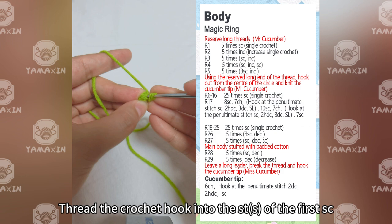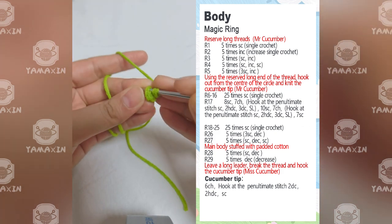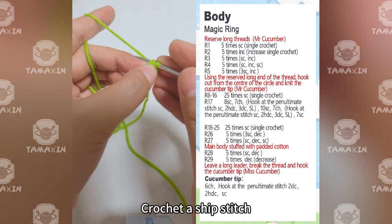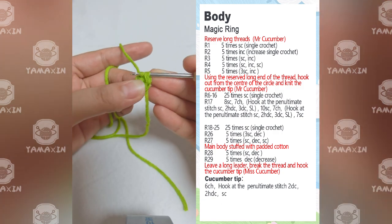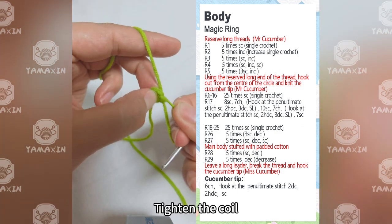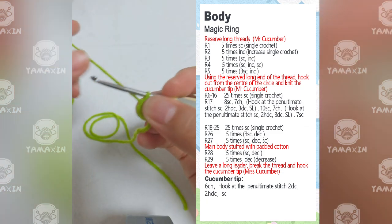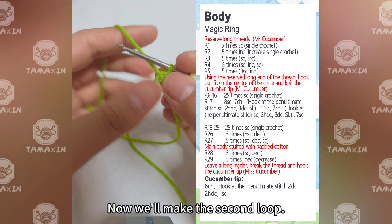Thread the crochet hook into the straight edge of the first SC. Crochet a slip stitch and tighten the coil. We are done with the first loop. Now we'll make the second loop.